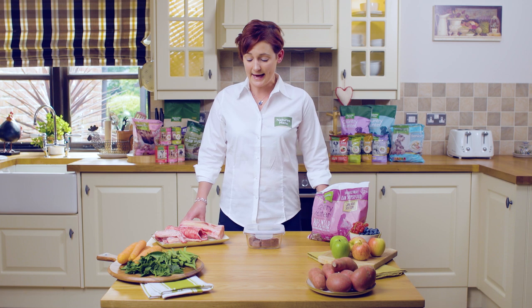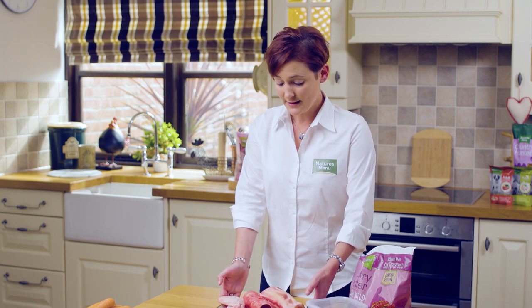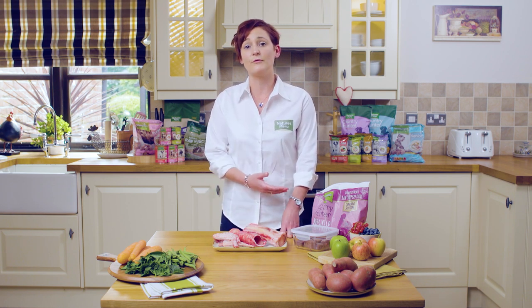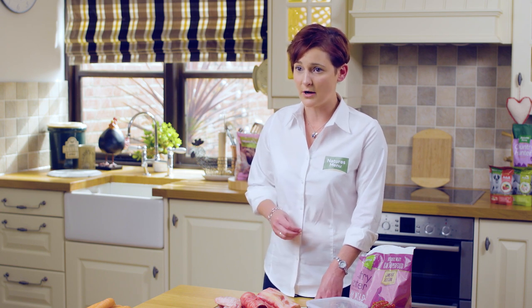You may have seen our bones and chews section on our website — these are readily available. We recommend feeding these about one to three times a week to the average pet. We do a wide range of bones and chews, and we recommend simply defrosting these in the same way as your normal raw food — by popping them in the fridge overnight in a container or leaving them on the side for a couple of hours, but always make sure they are covered to protect them from flies.